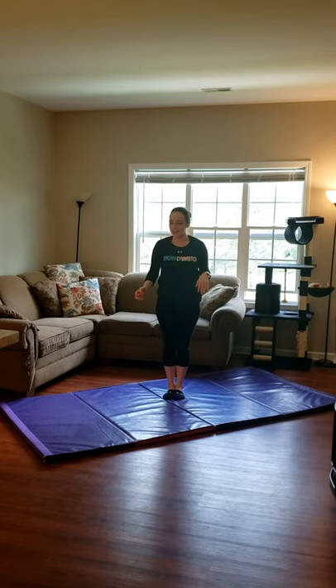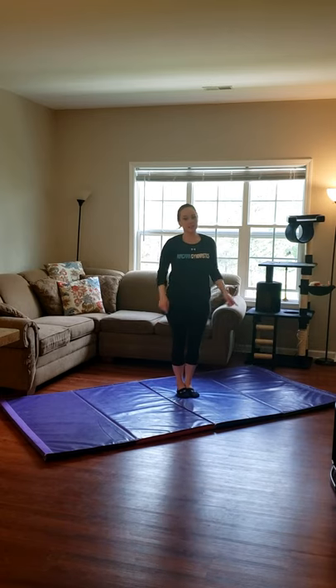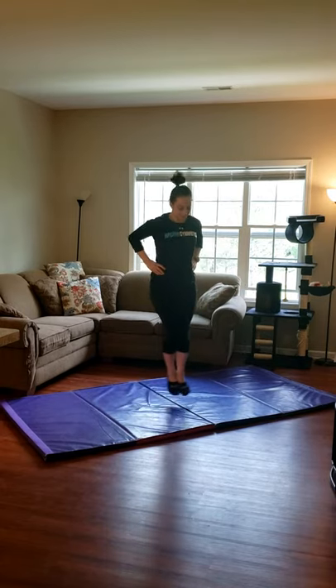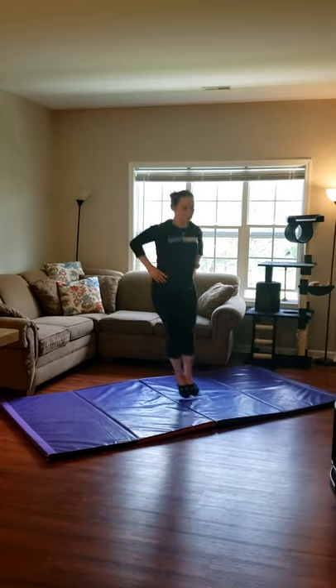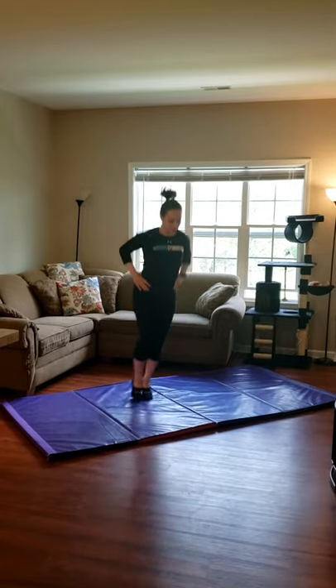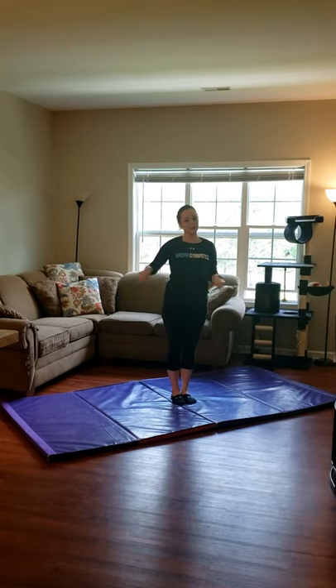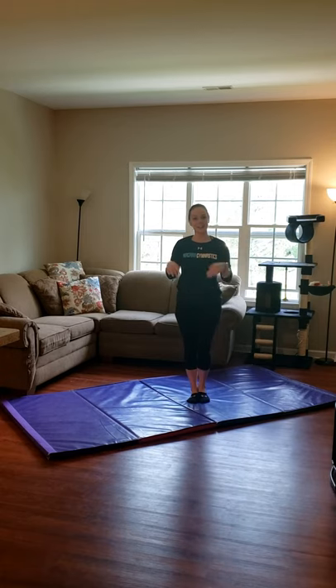Alright, and the last thing we're going to do is ski jumps. I'm going to use this line right here and I'm going to ski jump 10 times over. Back and forth counts as 1. So hands on your hips. And if you've got a mat like mine, be careful on a hard floor because that tried to wipe me out. Great job guys, I'm going to move the mat and we're going to static stretch.